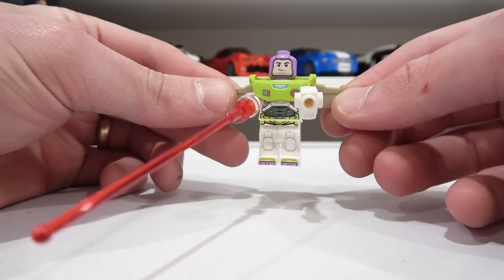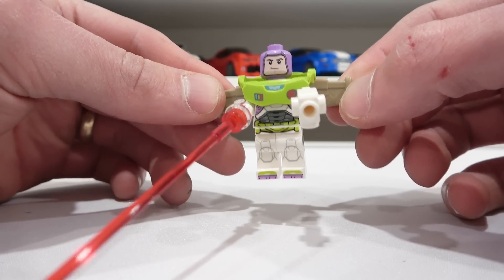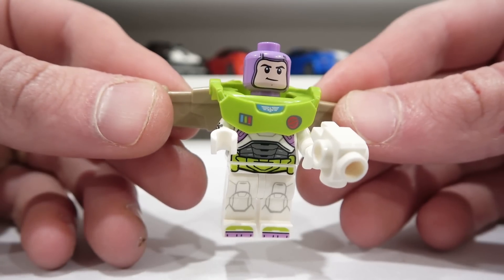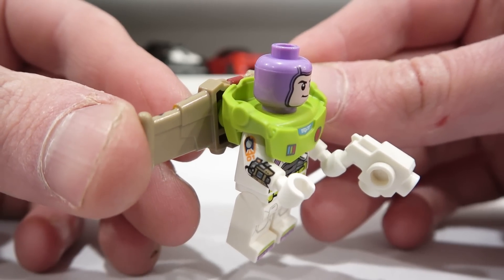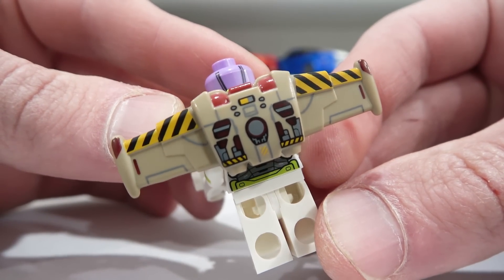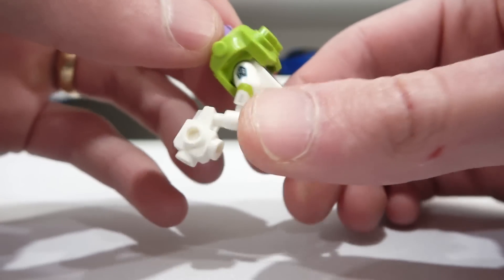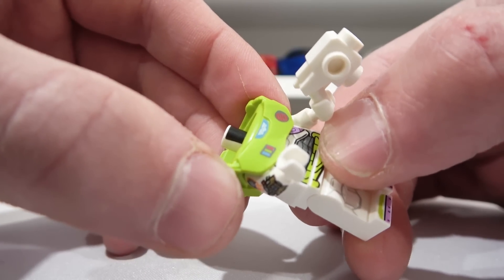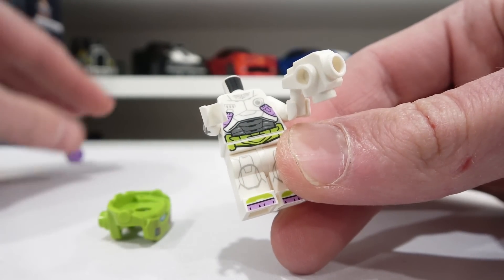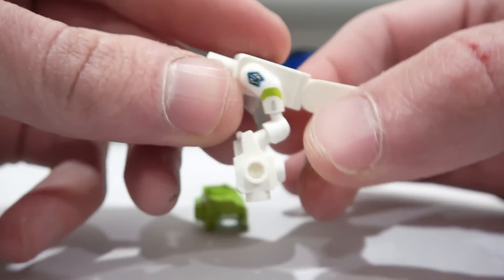Starting with Buzz Lightyear, they've attached a long red antenna to represent his wrist firing laser action. He also comes with a blaster that can very easily be removed. There's incredible print detailing on his torso, legs, and arms — some incredible multiple-piece print detailing. He's got his headpiece, printed wings on the back that are exclusive to him — the other Space Ranger does not come with the wings. The wings attach using two studs and can easily come off. There's print detailing on the back of his head, and his Space Ranger suit can be removed to reveal more of that print detailing on his torso and arms.